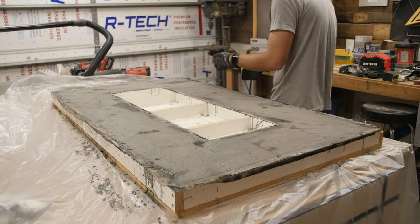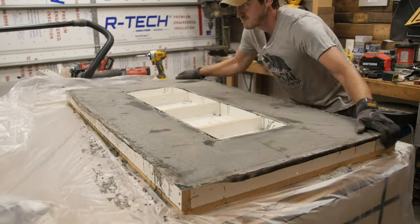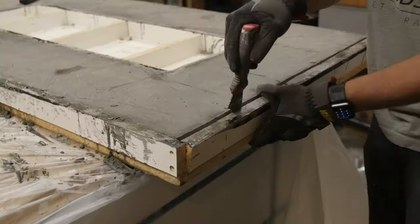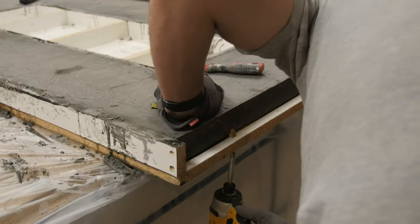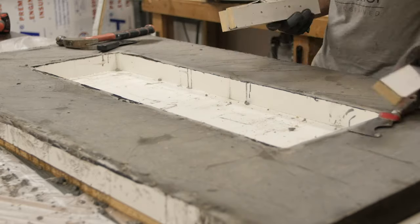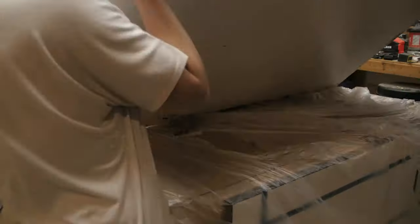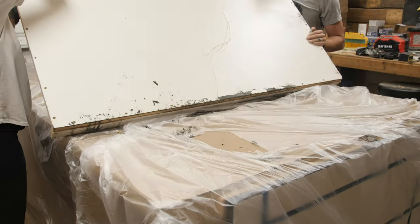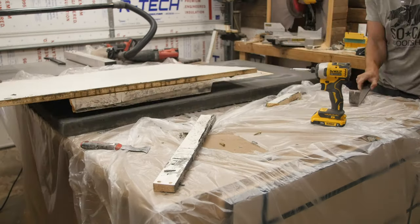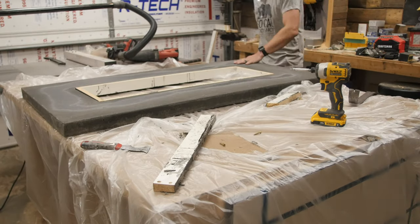The concrete has been setting up for about a day, day and a half, and now I'm going to pop it loose and see what we've got. To get it out of the forms, I'm taking out all the screws and using a couple different tools to pry the sides off. Most of it comes apart pretty easy, but the middle bit is a little tricky. I used hot glue to hold the pieces in place rather than screws so I could just knock out the pieces rather than prying too hard against the fresh concrete.